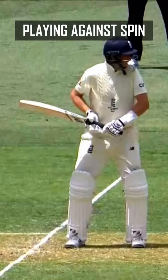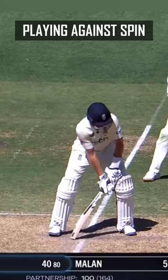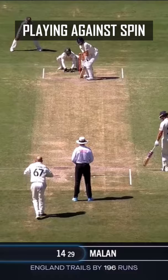Joe Root against seamers is up here. Joe Root against spin is like that, and he's picking up length — and when you pick up length from that position, it means you can get on the back foot and not get stuck out in front nicking it.